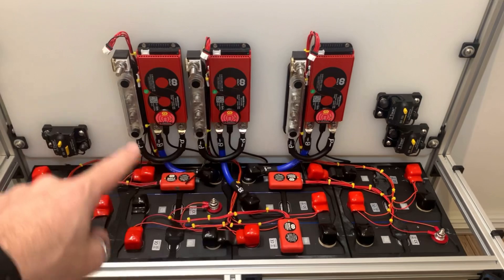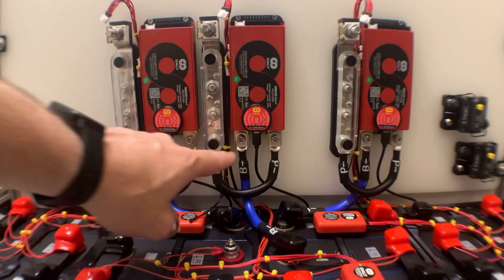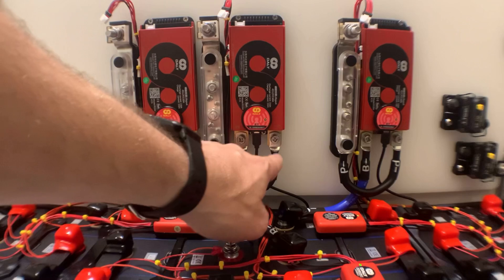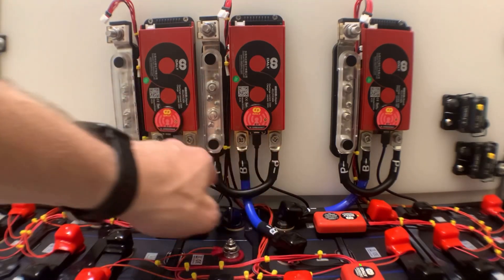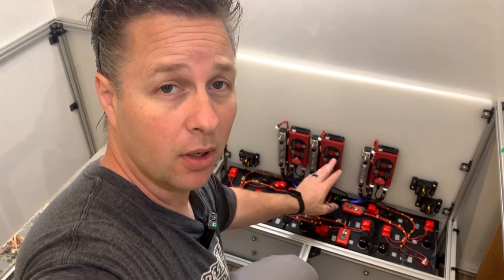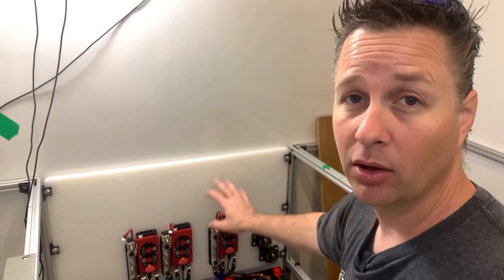You may notice that this looks a little different from where I left you at the end of the last video. I started test fitting things and I just couldn't stop. All I have done is connect the battery terminal of the BMS to the negative of the battery, connected the output of the BMS to the bus bar, brought the balance leads up to the top between the bus bar and the BMS, and also run the wiring for the Bluetooth connection. At this point the BMS wiring is complete — now it's time to get on to the rest of the system.